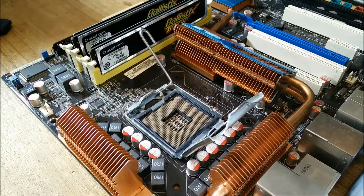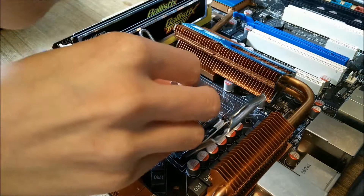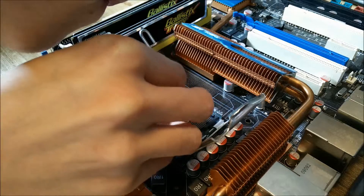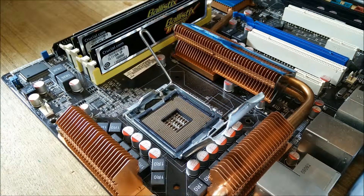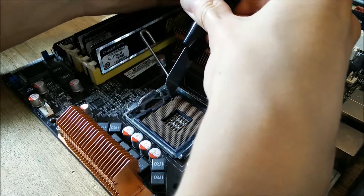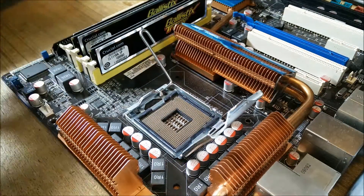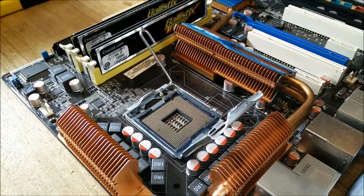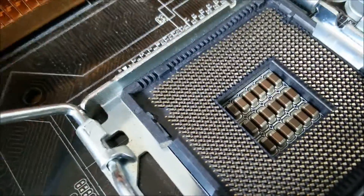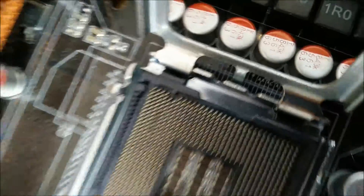I'll get some tweezers. You have to be very careful not to bend any of the little pins in there. It's actually still attached a little bit. There we go — I've flicked it off onto the board. So hopefully I've cut that off enough. The other bit over here is a bit more tricky because the pins are right next to it, so I have to be very careful with this next bit.